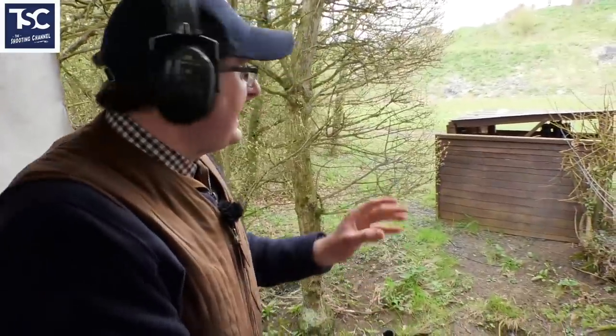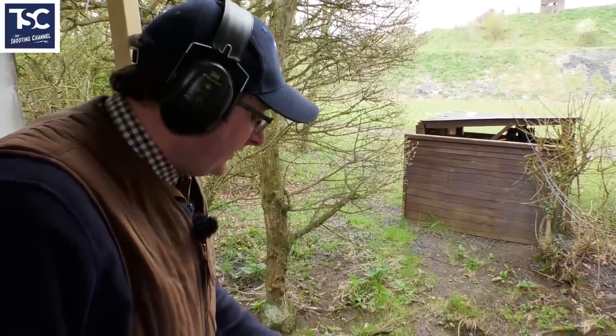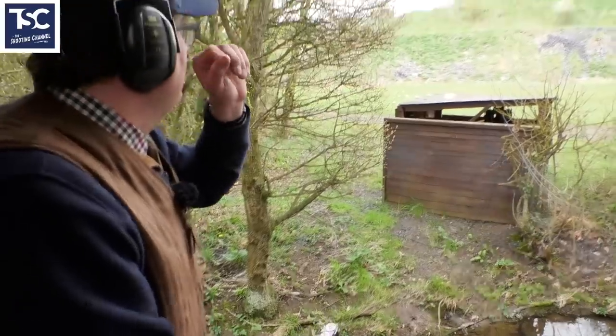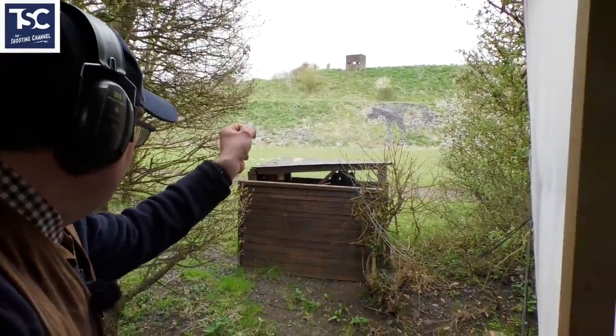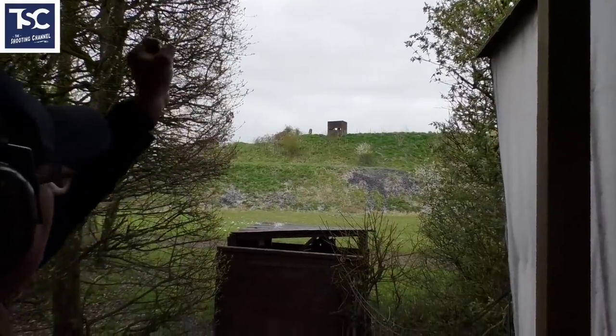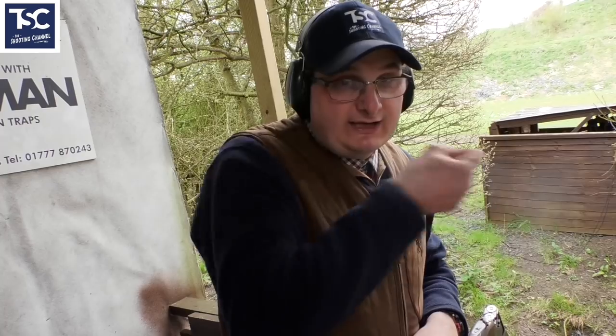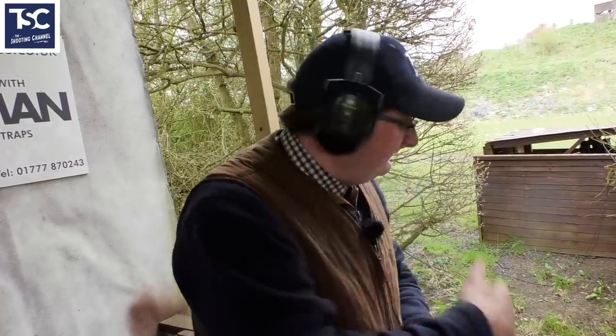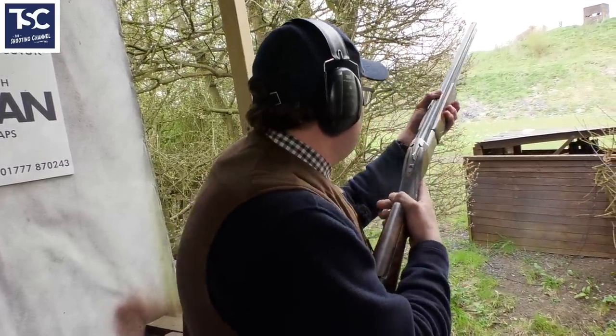For my pair, I'm going to put my cartridges in my gun there. I'm going to call to see the pair - the going away bird first, then I would drop it out of my shoulder and shoot the driven. I wouldn't shoot the going away bird gun down because I want to kill it reasonably quickly. So the going away will be shot gun up and the driven will be shot gun down because I've got more time on it.